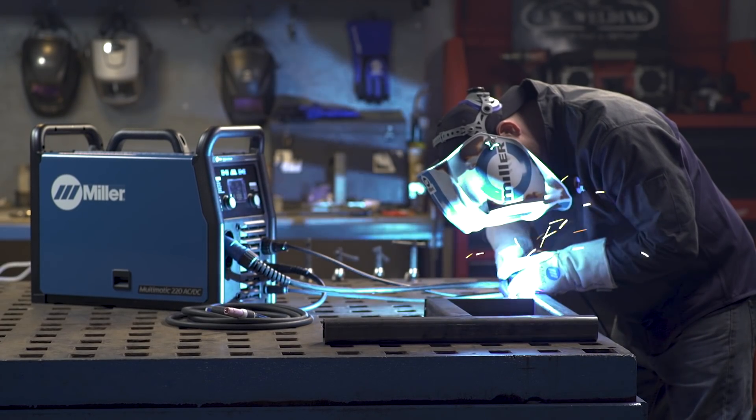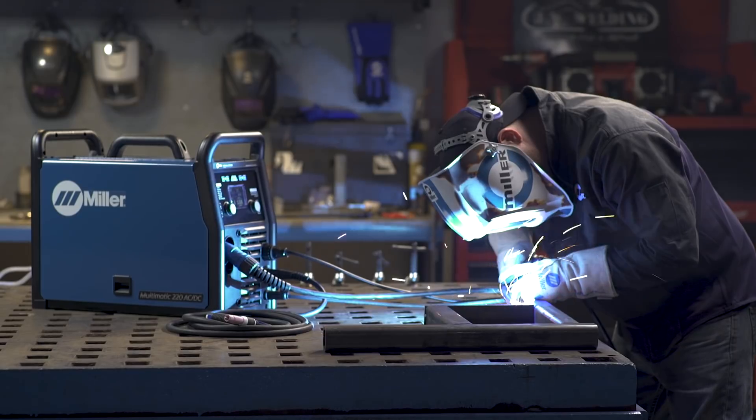Setting up your Multimatic 220 AC-DC to MIG weld is as simple as that.